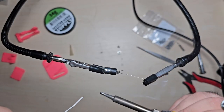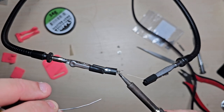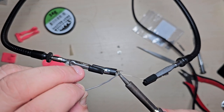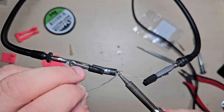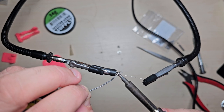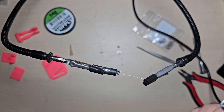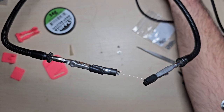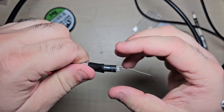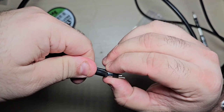I have a thinner soldering iron here and a fume extractor going. I've got the temperature set to about 300 — pretty low, because everything's pretty small here. We're not really having to put a lot of thermal energy into anything. That's one side done; flip it over and let's do the other side.